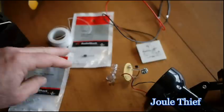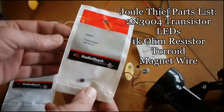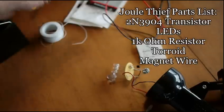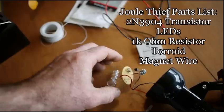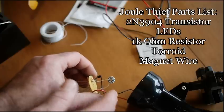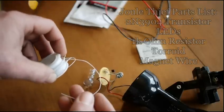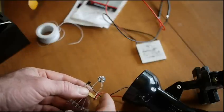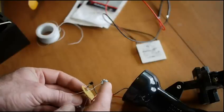You need a couple of parts: a transistor — a 2N3904 NPN, I got this one at Radio Shack, they're a lot cheaper if you buy them in bulk — you'll need some LEDs, and a 1,000 ohm resistor, also available at Radio Shack. The last thing you'll need is a little toroid — that's this little donut here — I got that salvaged out of an old broken CFL light bulb base. You can split the base open and find the toroid in there, and then you need some magnet wire to wind your own toroid. The instructions on Instructables do a good job — there are eight winds of a pair of magnet wire to wrap around the toroid.